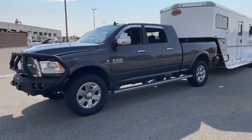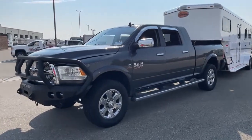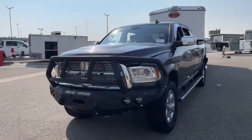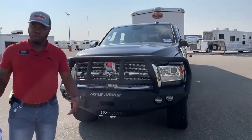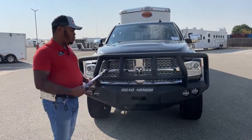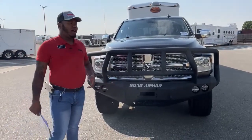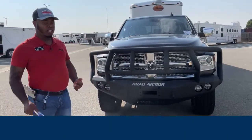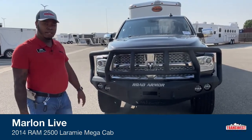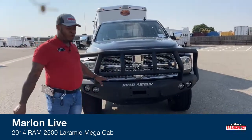Well-maintained unit. It is a 2014 Ram 2500 Mega Cab, Laramie Edition. Taking a look at the front here, these are some of the options you could do to your truck. If you don't like the factory bumper, there are so many different options when it comes to your front bumper, your rear bumper, changing out your grill. This one does have the Road Armor grill guard - pretty much it's one big bumper with the guard.